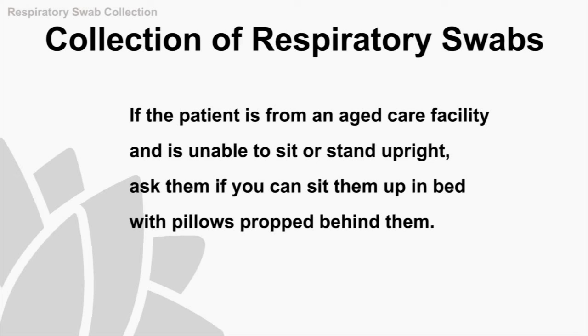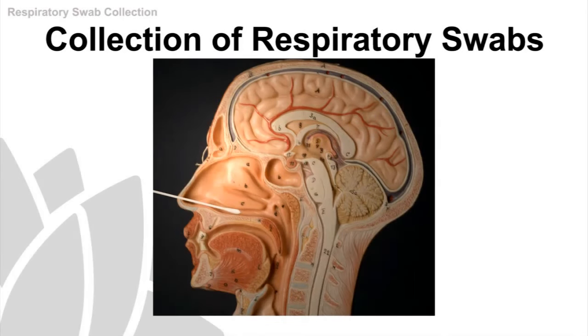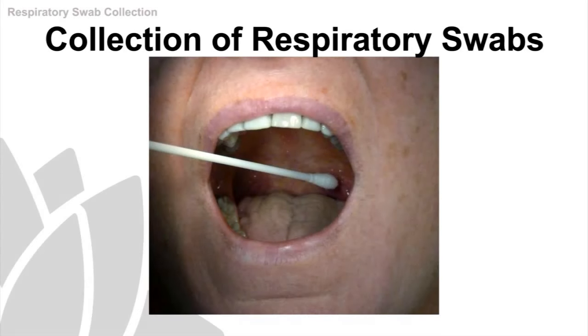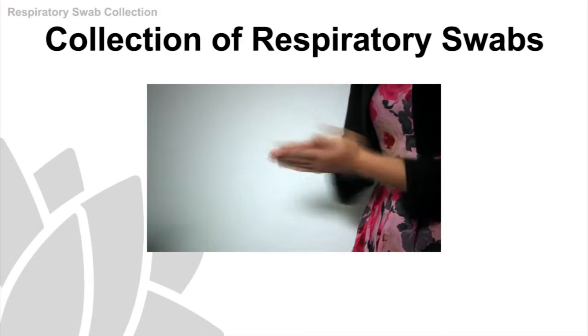If the patient is from an aged care facility and is unable to sit or stand upright, ask them if they can sit up in bed with pillows for a while. You're going to stand to one side of them and place your non-dominant hand on their forehead and insert a swab into their nose, only two or three centimetres. Explain to the patient that this might be slightly uncomfortable and may cause their eyes to water.